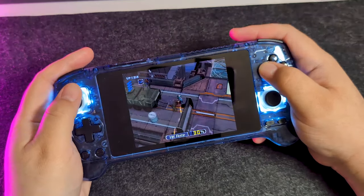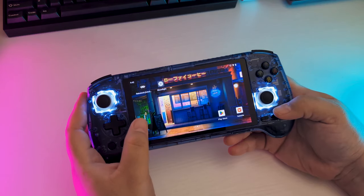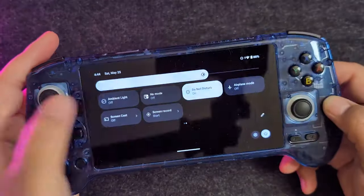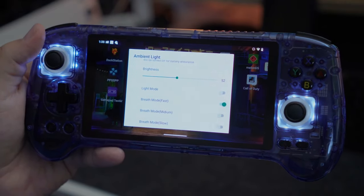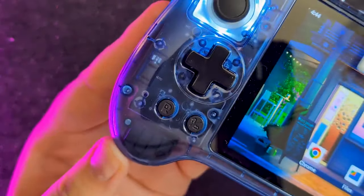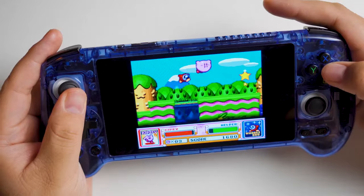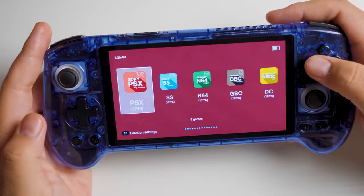There are LEDs around the thumbsticks. These just seem to come in white and don't appear to be RGB. If you want to turn them off to save battery, you can swipe down from the top of the screen to get to the quick settings and just tap to turn it off, or long press to change the brightness or choose a different style of lighting. On the left, there's this button which is a dedicated hotkey to open Anbernic's front end. To my knowledge, there's no way to reprogram or even disable it, and it's right next to the menu button — so if you're playing a game and accidentally press it, it's going to disrupt whatever you're doing to open the front end. Believe me, I've done it quite a few times.